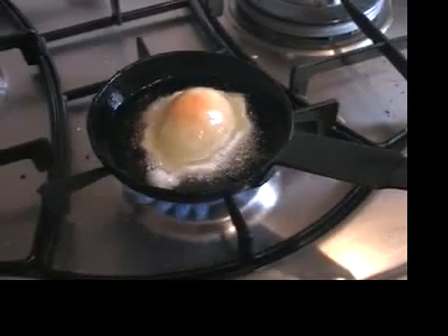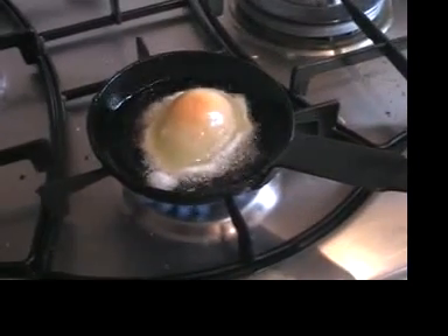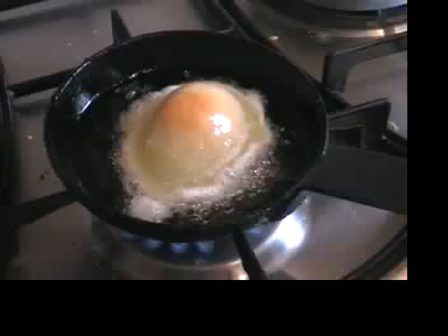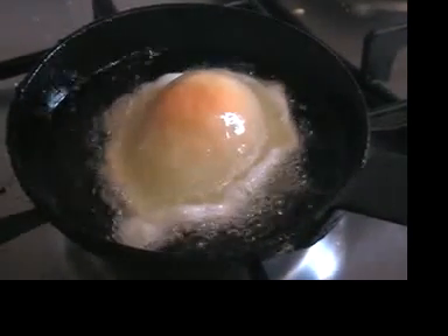No, no, no — the things mustn't come up the side of the frame. Why? Listen, you don't want it to burn on the bottom while it's still cooking on the top. Just have it moderately, so the things are just like on the bottom of the frame.